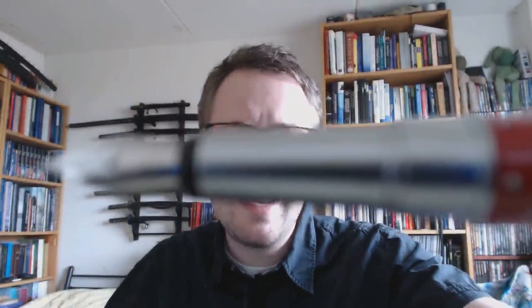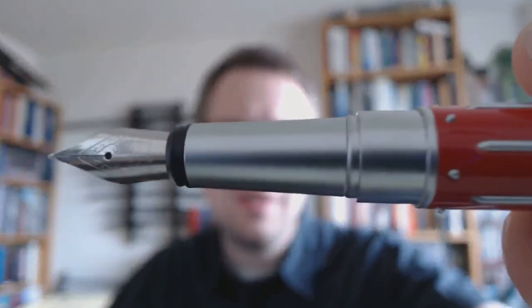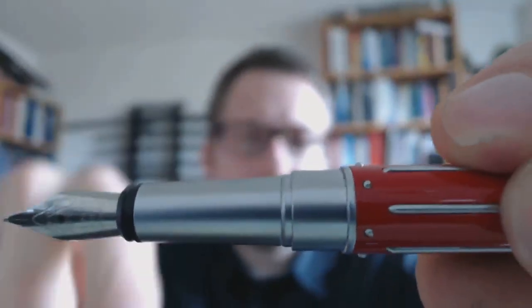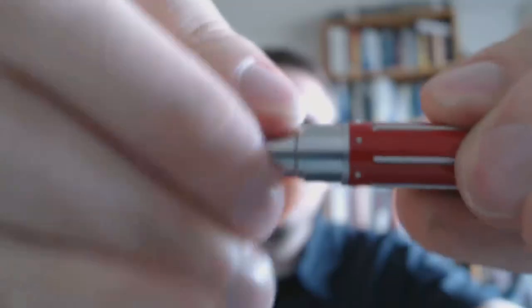The cap just slips off, and then you get the section which has a pretty interesting shape — a sort of industrial-looking design with a step down. There is a bit of a step down; it doesn't really bother me. The section is quite long and is made of a smooth material — I think it's metal too. It really feels like metal.